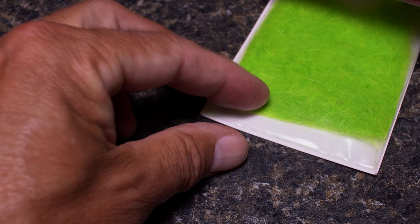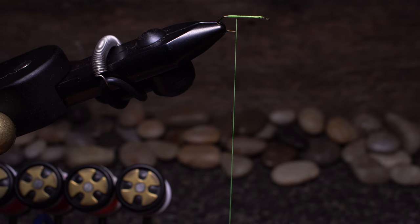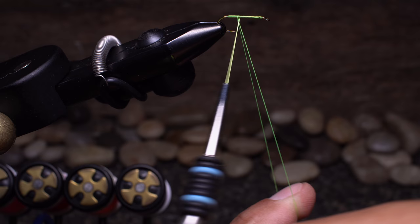To make a dubbing loop, position your tying thread at about the hook point. It's a good idea to have your dubbing out and ready. Pull down to expose about 3 inches of thread and loop it around the index finger of your left hand.